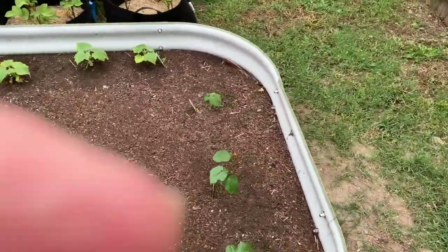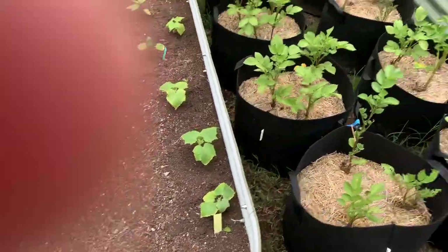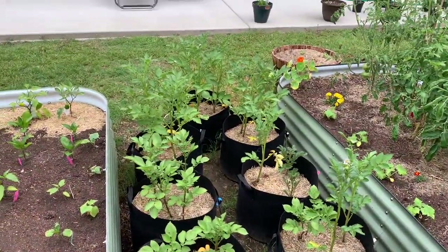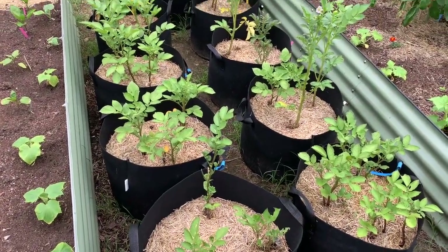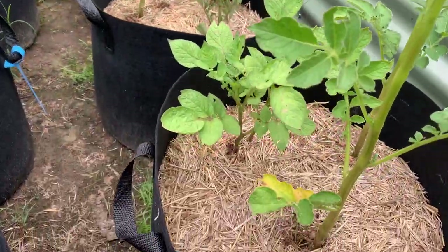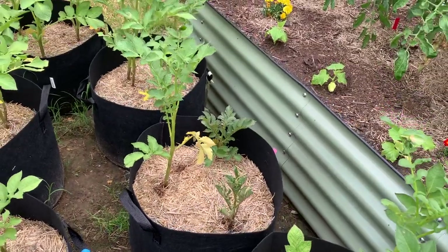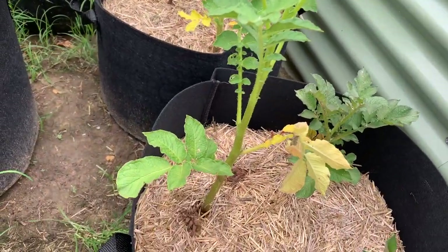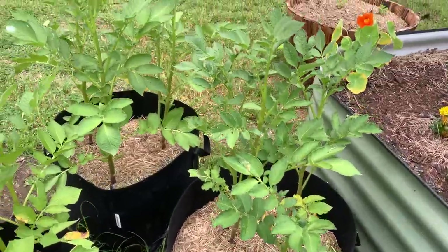This is my okra — one plant was started from seed. This is my potatoes. I don't know that much about it; this is like my first year. I don't know if that's like blight. And then over here, I don't know exactly what's going on with them.